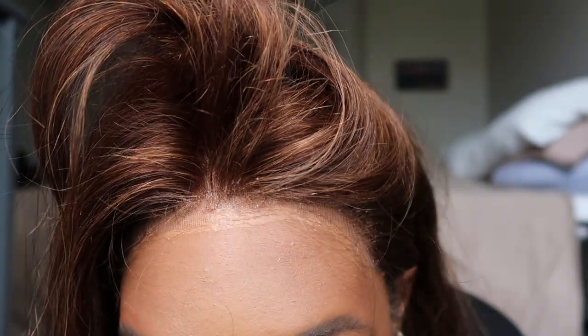It's also very, very soft. But it's really, really hard to blend this lace. I tried my hardest and it's still just a little light — maybe if they used a lighter lace, that would work. It does shed, not as bad as most wigs, but it does shed a little bit.